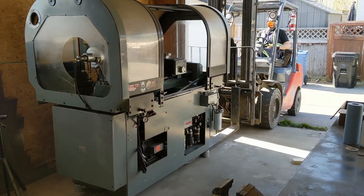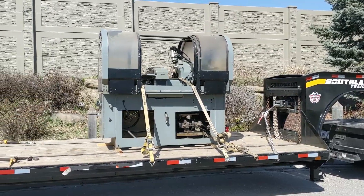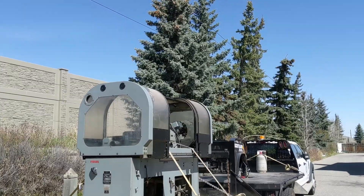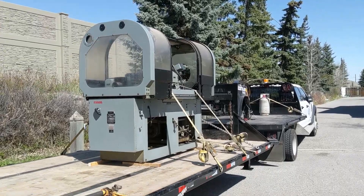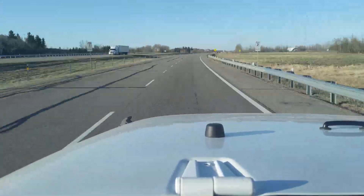So basically I went down there with some riggers, we hauled it out of his garage, plopped it onto a trailer, strapped it down, and then brought it back to my area of town. Which turned out to be actually a little bit easier than I thought it was. And this is where we ended up.